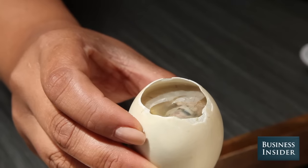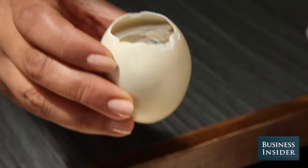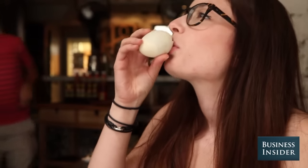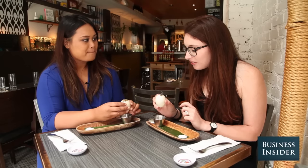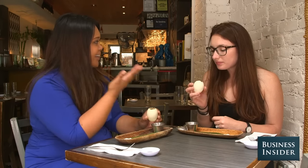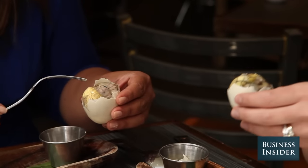A fertilized duck egg, also known as Philippine Viagra. Cheers! It's good. It almost tastes like — it definitely tastes like egg, but it definitely tastes like strong chicken stock too. Egg and egg yolk. As we're opening it, you're going to see — this is where we start talking about the different layers.